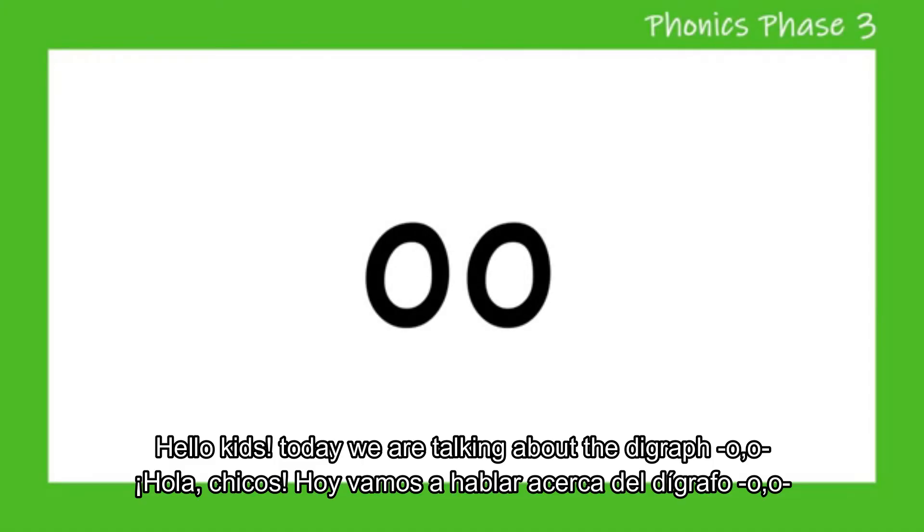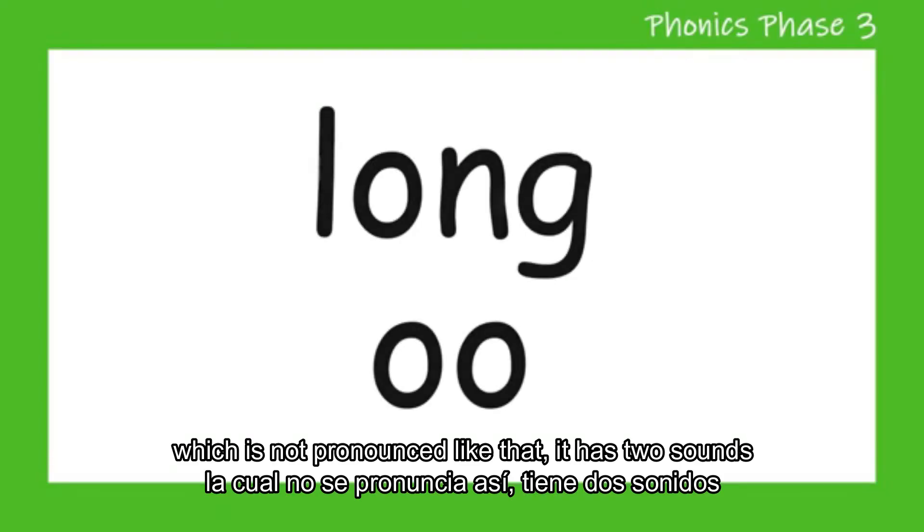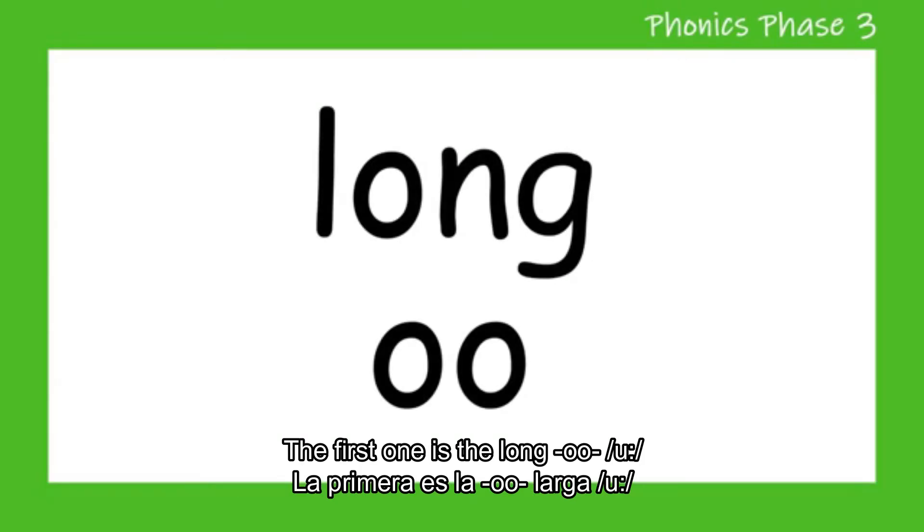Hello kids! Today we are talking about the digraph O-O, which is not pronounced like that. It has two sounds. The first one is the long U.